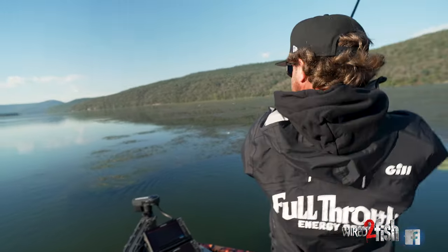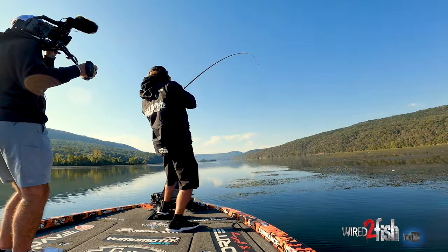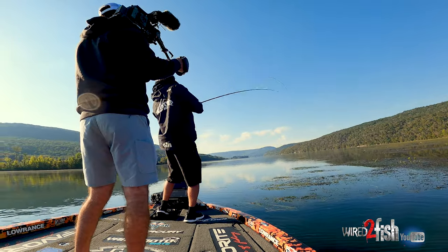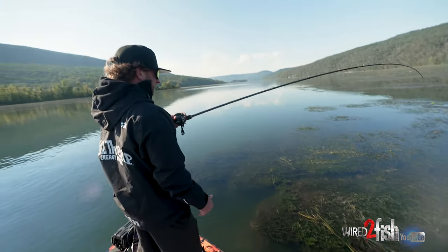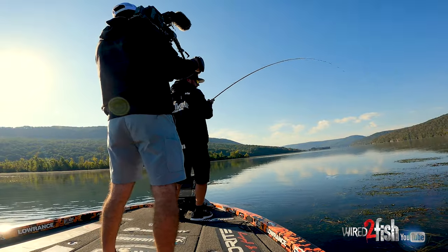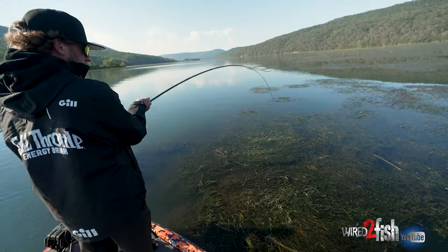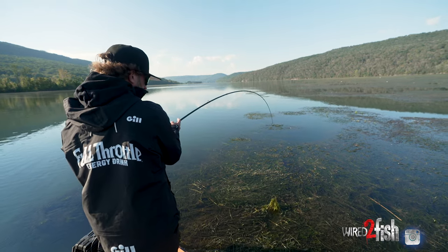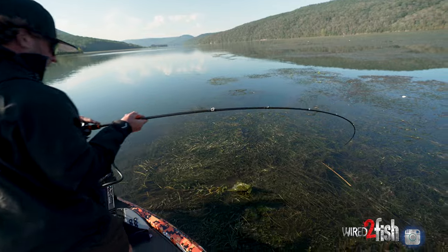Oh, that's a good one. She's stuck in there, but that's a decent fish. At this point there's no sense in panicking, no sense in doing anything other than holding this fish tight. Usually they get scared when you run the trolling motor close to them, as you'd expect. Sometimes they'll come out, but I'm not trying to just horse this fish out of here — just keeping pressure. That's a good one.